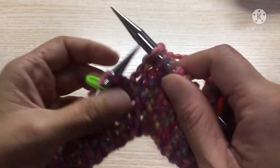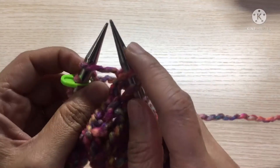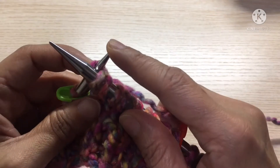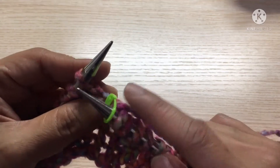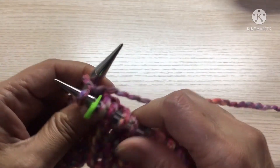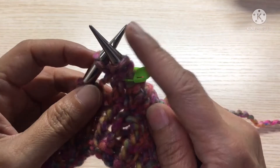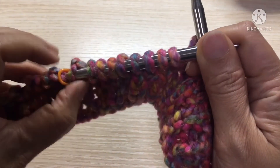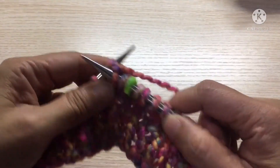Knit to the next marker. Here we are at the stitch before the next marker — knit, then swing your needle to the back and knit through the back. Then drop the stitch past the stitch marker. We do the knit front back stitch again — knit, swing, knit at the back, then drop that stitch. Continue doing that for the rest of this row.